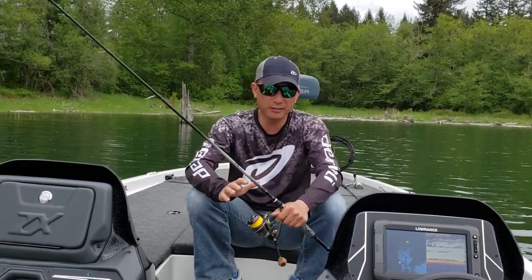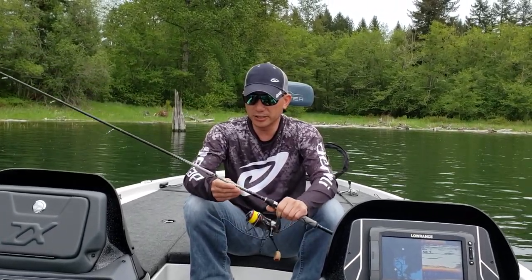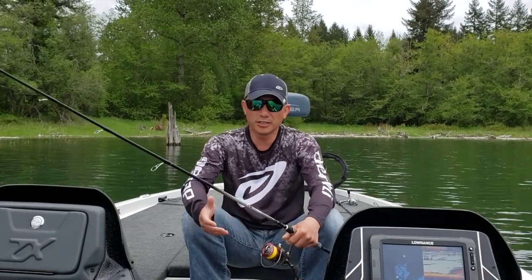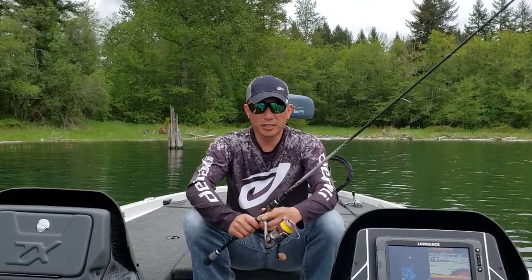The fish were not aggressive — I had to really finesse them — so I pulled out the N3 series 7-foot medium multi-purpose rod. It's got a fast action, rated for 8 to 14 pounds, and I used it with a 5-inch single wacky style, threw it in some thick stuff, and was able to get it out.